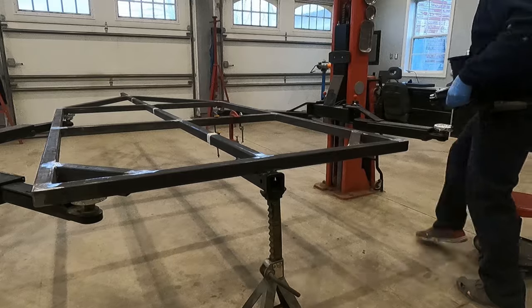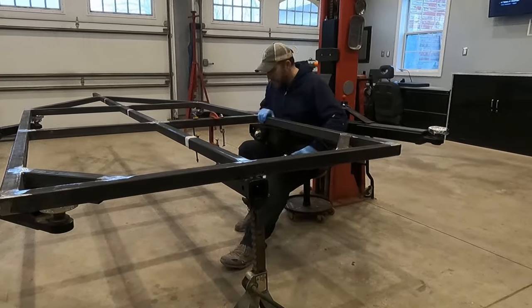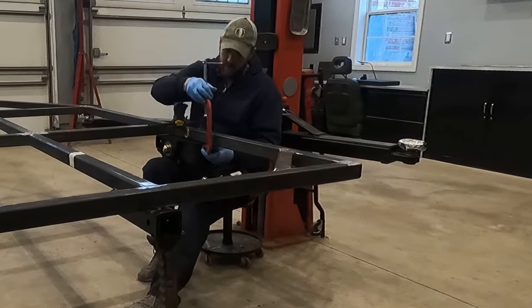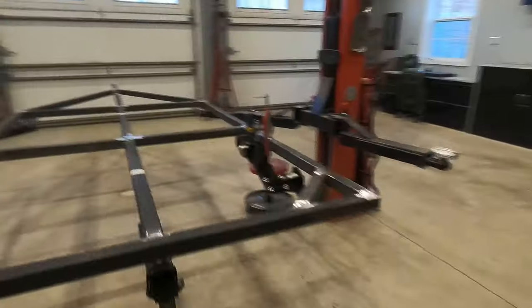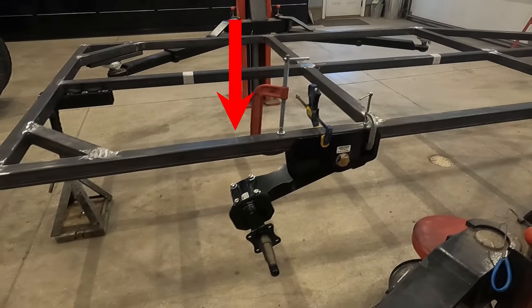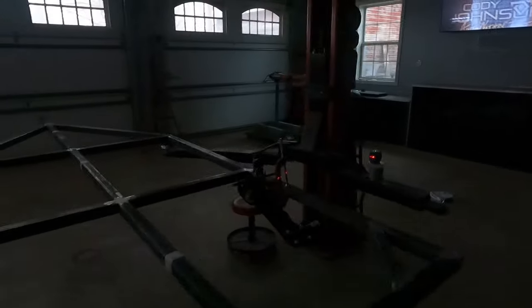It might not look that big, but these things are heavy duty. They're made out of some thick steel — I'd imagine each side weighs around 50 pounds or so. Here I'm using some C-clamps to help hold it in place while I get it aligned with my measurements. Next I was able to use the laser level to make sure the marks on the left side of the trailer match up with the marks on the right side of the trailer.